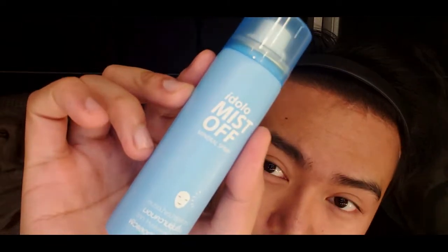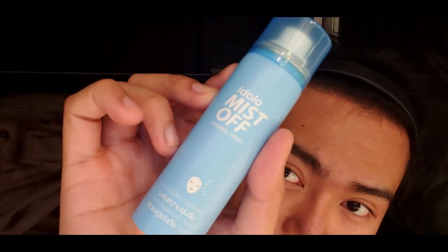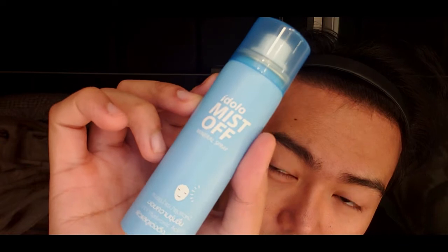I'm going to spray my face with the Ethalo Mist of Mineral Spray by MISTEAM. It's a hydrating facial mist that quickly refreshes and purifies skin anytime, anywhere. What I like about this product is it delivers instant moisture and a cooling sensation that leaves the skin softer and supple.